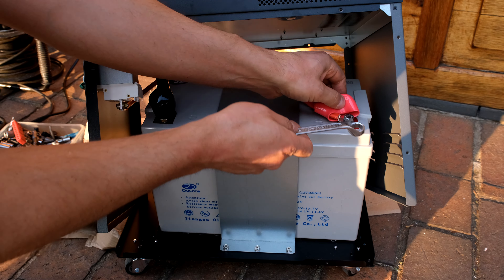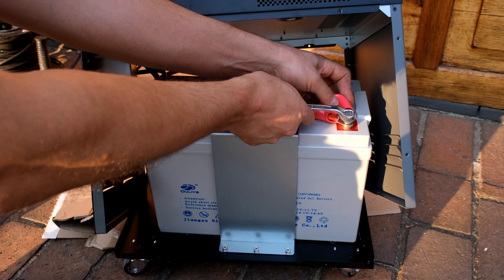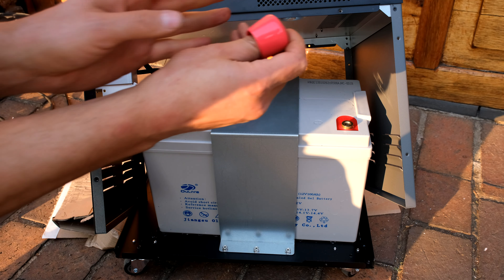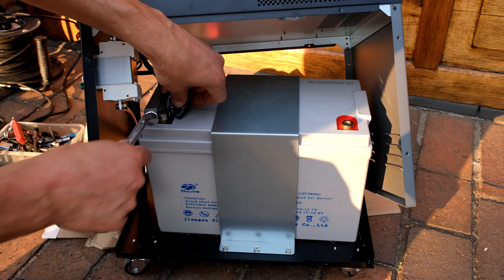Using a size 13 wrench, undo each terminal. This is the positive terminal — put it to one side. Now remove the negative terminal.